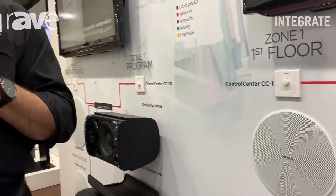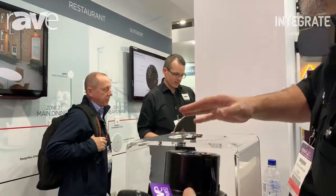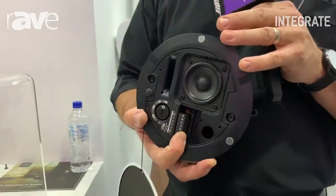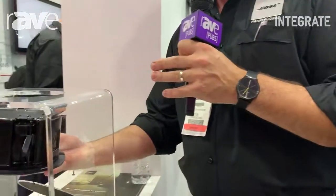The interesting thing with the ceiling speaker system is demonstrated here. We can see that the Phoenix connector is actually in the front of the speaker. The idea of that is that you pass the cable through the speaker and then clip it up into the ceiling cavity.